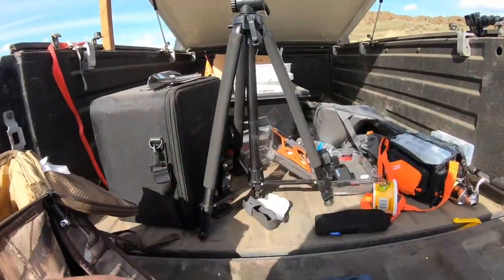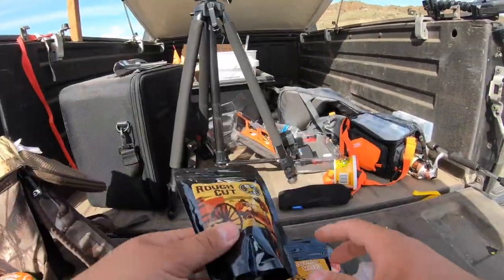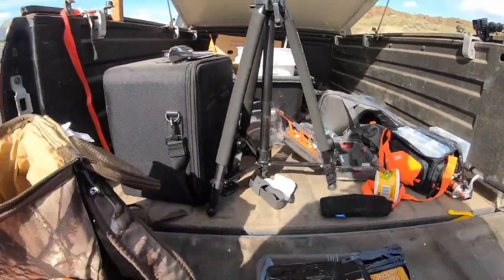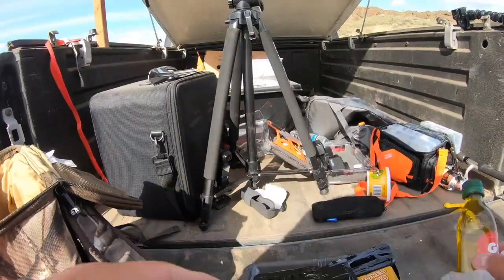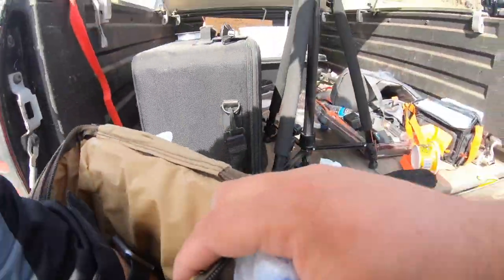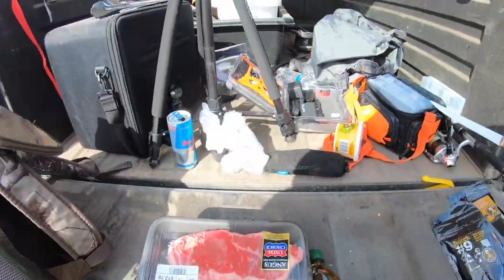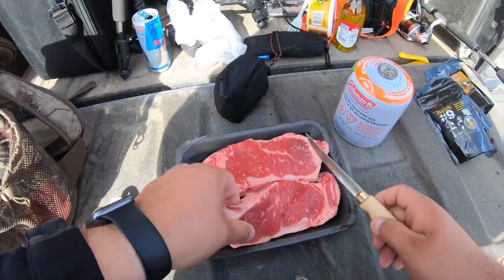We've got Bee's Rub, we've got Smoke, we've got Rough Cut, and we also have Batch Nine, which is my favorite. We've got oil and a Red Bull — that's for me. All right, we'll cut the package open and cut them in half.